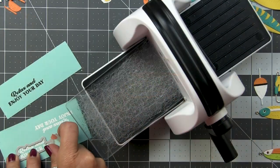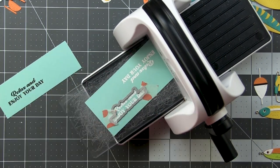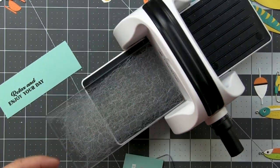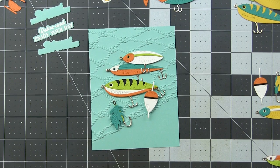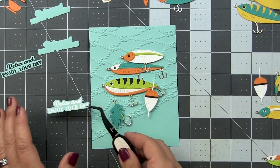For the sentiment, I used Hooked on You and I heat embossed it in white, then used the matching dies to cut it out. I stamped it in both black and white because I wasn't sure which I'd like better, but ultimately I decided on the white heat embossed one. We'll take a look at that finished card at the end.